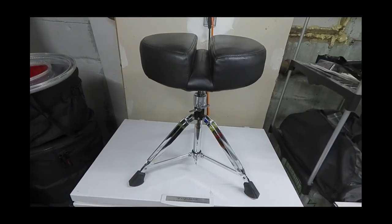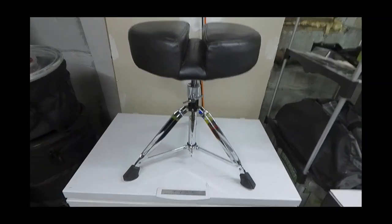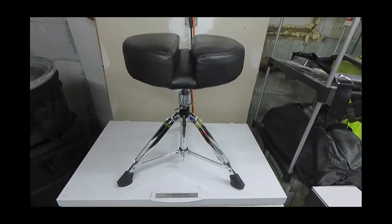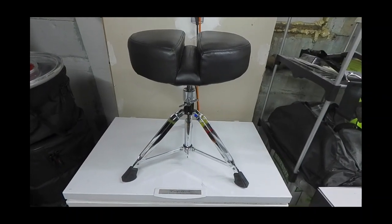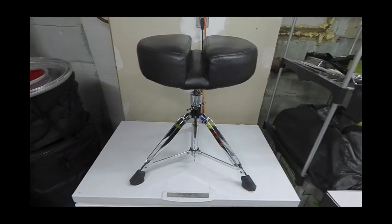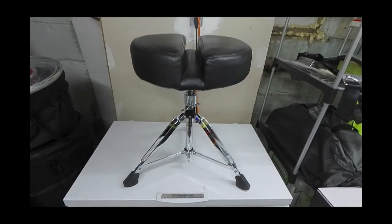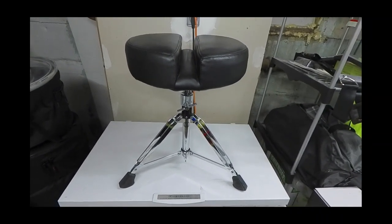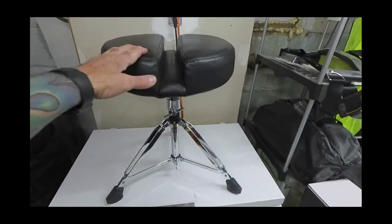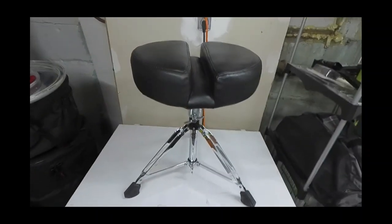But then I started experiencing more tightness in my lower back and was like, what the hell is going on? I dropped a pretty penny on this. As a footnote, if you're spending money on something that is going to help you feel good when you're playing, be expected to drop a bit of coin. A lot of this gear is not cheap, but it is worth the investment when you find something that works, because health is super important.